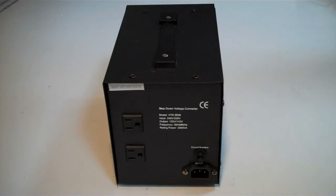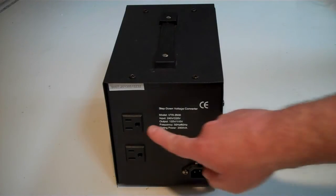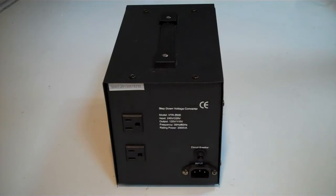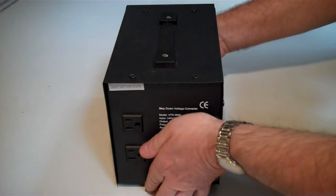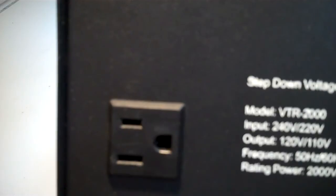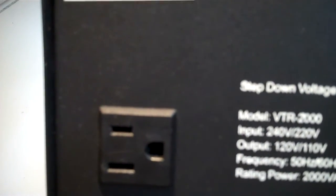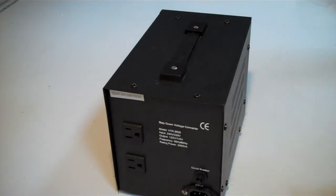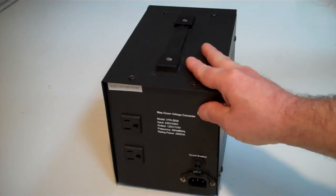On the back of the converter, which is what you're looking at now, you can see there are two 3-pin US-style sockets. In the US and some other countries they have two sorts of plug — they have 3-pin plugs and 2-pin plugs. This can take either of them, and you may notice that one of the holes is slightly bigger than the other, which means it can also take polarised plugs, which is what most of the 2-pin plugs tend to be.